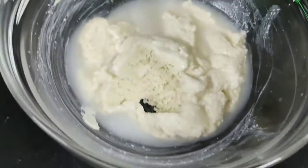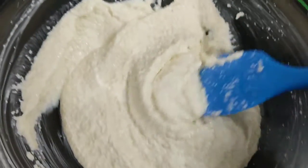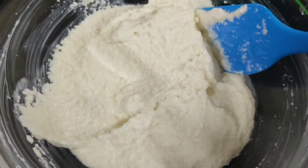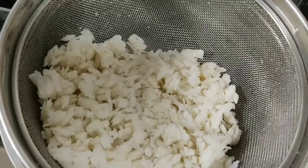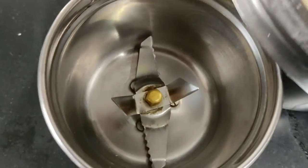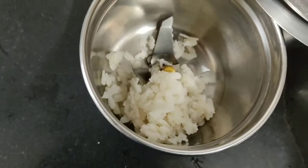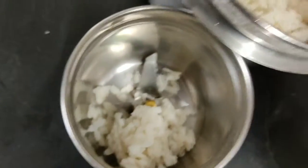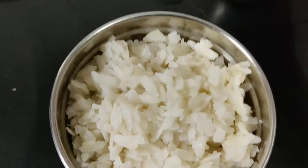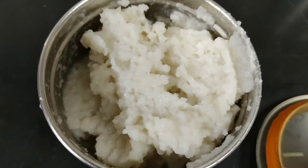We add some water and mix it in a good way. After mixing, we add a little more water to combine it with the suji. I will let the mixture soak here for 10 minutes. You can see our mixture is soaked. We grind it in a nice way and add a little more water.